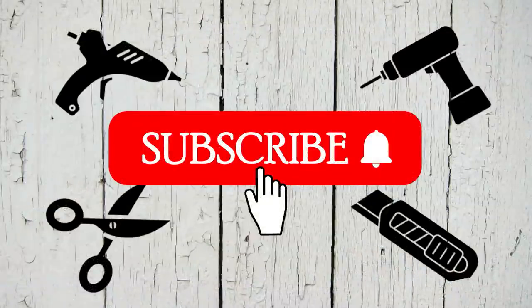Thank you so much to my current subscribers — you have helped me grow from nothing to something and I truly appreciate each and every one of you. If you're new to my channel, welcome! I'm so glad you're here. I'd love for you to stick around by hitting that red subscribe button.